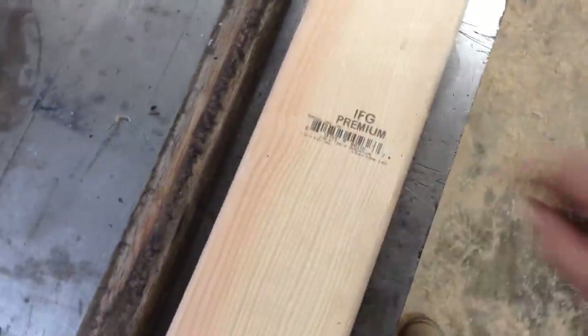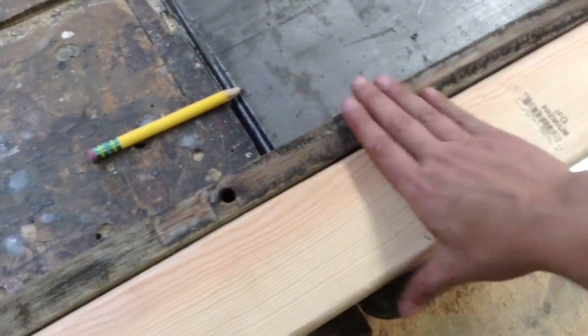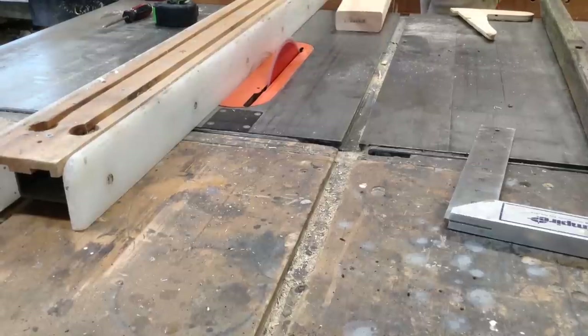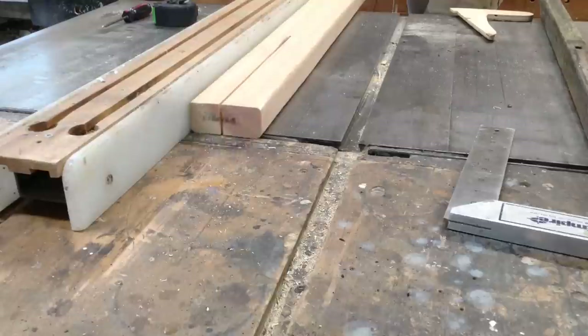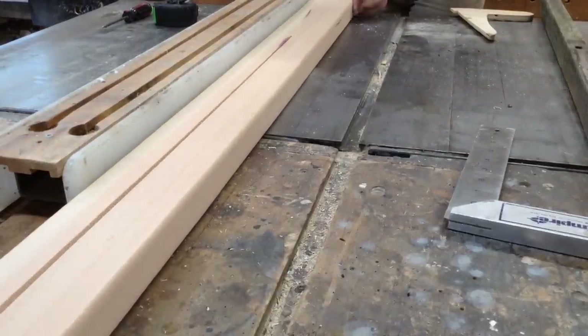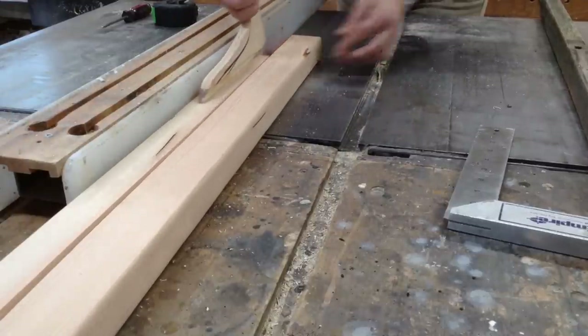This is a close-up of the premium grade Douglas fir — I actually really like this lumber. If I ever make stuff out of two-by-fours, this is what I use. It stains nicer and looks nicer than whitewood pine. I'm making the arms a little bit longer because I thought the originals were a little too short — I added about five or six inches. I'm also making the arms a little bit wider so they will last longer. There'll be more material before it rots, so it will take longer to fall apart and they should get some years of use.